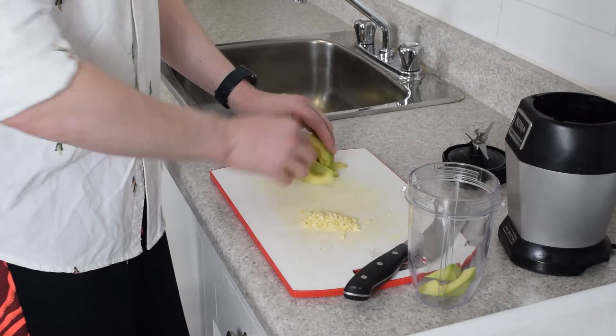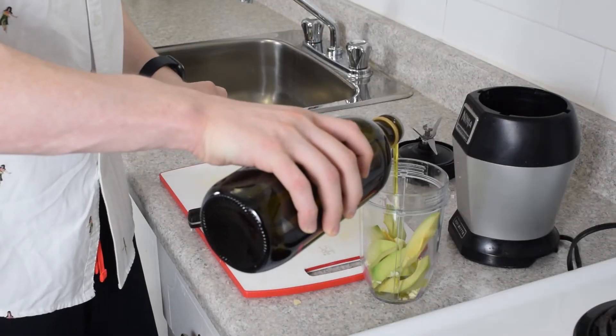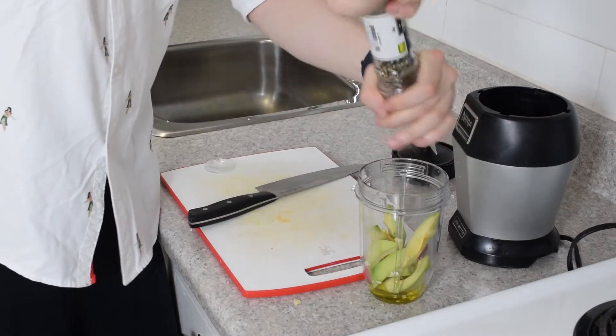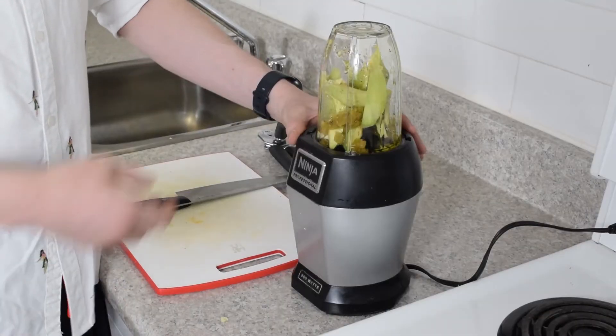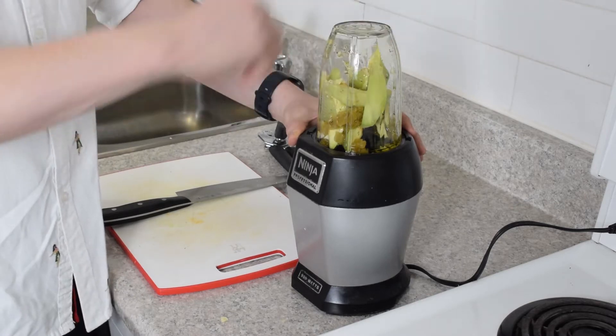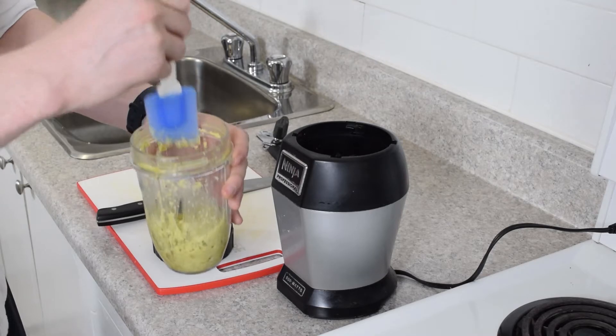So for our purée, we've got our avocados, and our garlic, a little bit of oil, cracked pepper, some salt, and for an added kick, some pimento chilis. And in go the chilis. So hopefully this comes out nice and green. Oh wow, the fresh scent of avocado really hits you in the face.